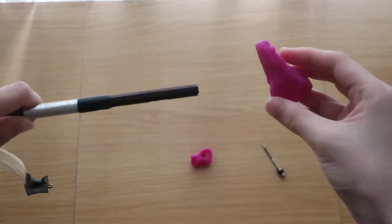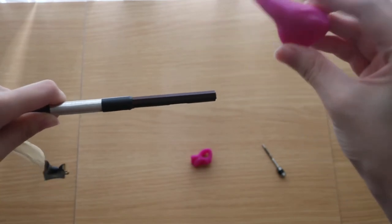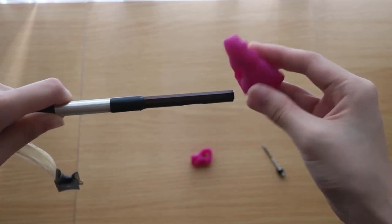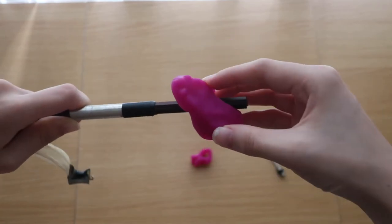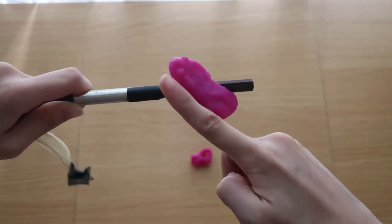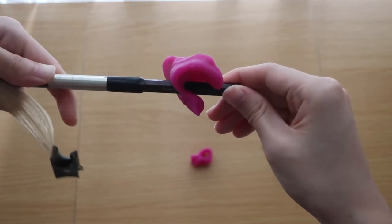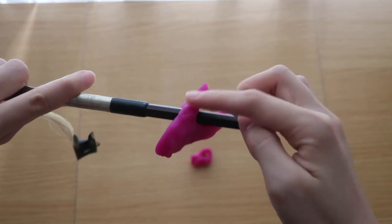Next, pick up the crocodile mouth and point the head of the crocodile mouth towards the left. Find the little hole and thread it through the bow stick, so the mouth should be pointing in the direction of your left hand. This groove here is where your thumb goes in.